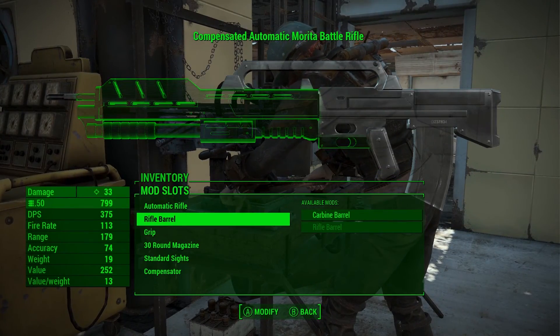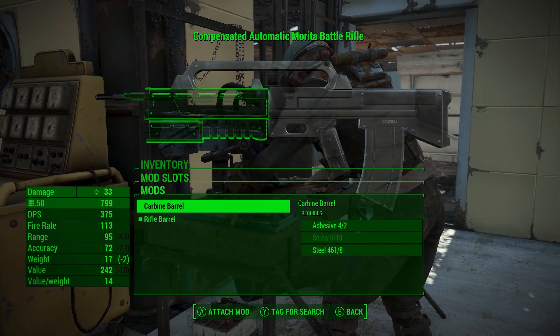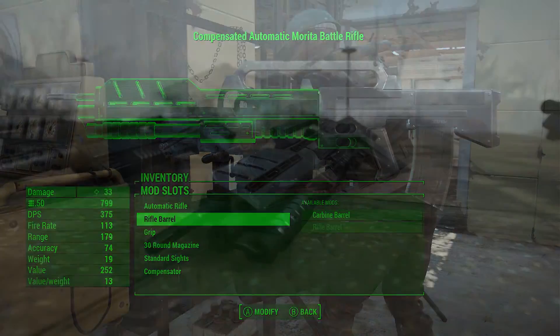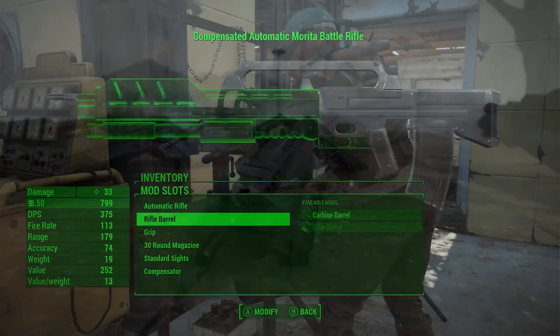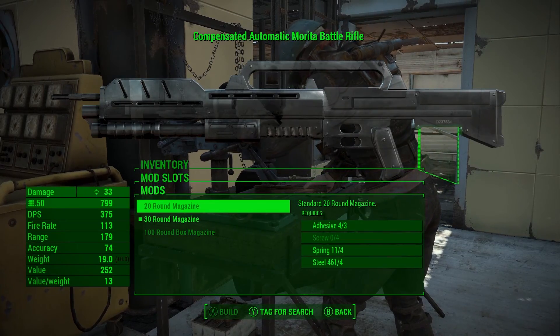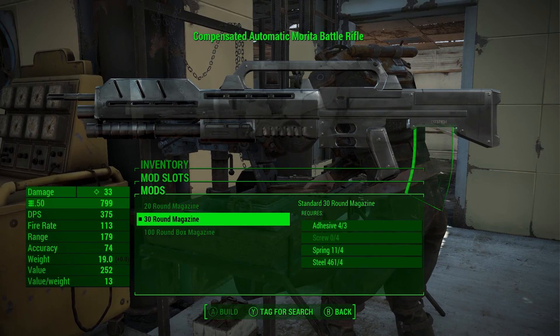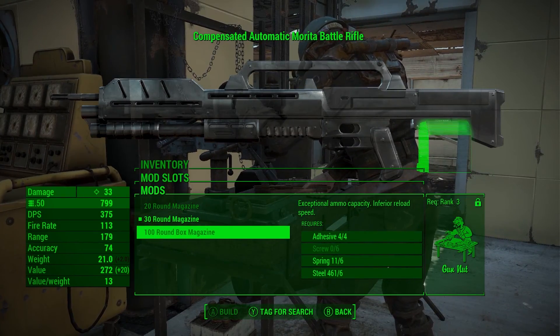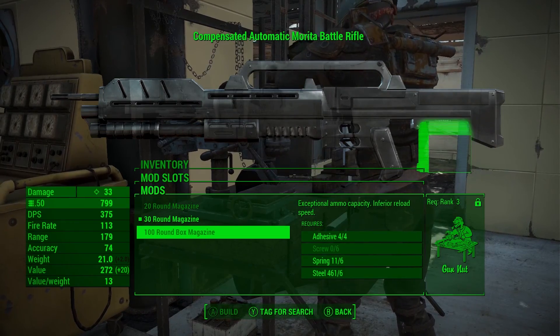You can outfit the Marita with both a carbine and rifle barrel, which also changes the looks. If you want to stay true to the movie, use the carbine version, because that is what the squad over there uses. The grip cannot be changed. In terms of magazines, you have the option between 20, 30 and 100 round magazines. Fun fact: in the movie Starship Troopers, the magazine of the gun actually holds 150 rounds.